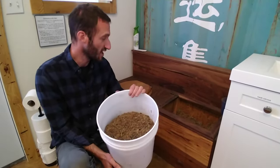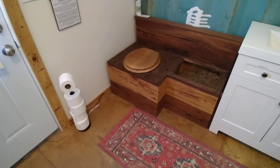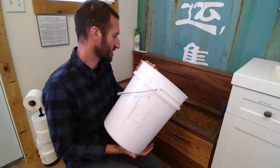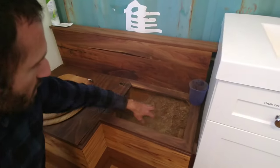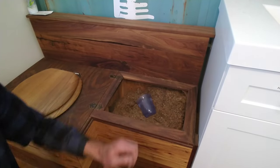These folks have created a really beautiful setup because they're really savvy with woodworking. But you get this stuff and you just dump it into their little area here, or whatever you'd like to have for a holder. In this case, it's a little cup to use it.